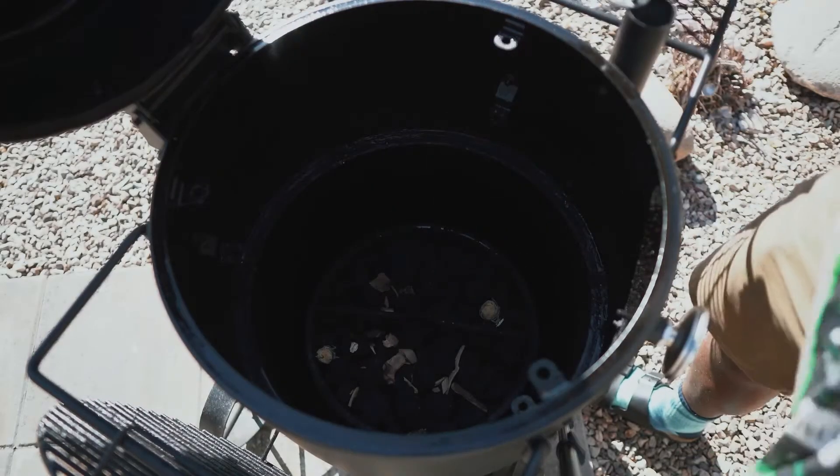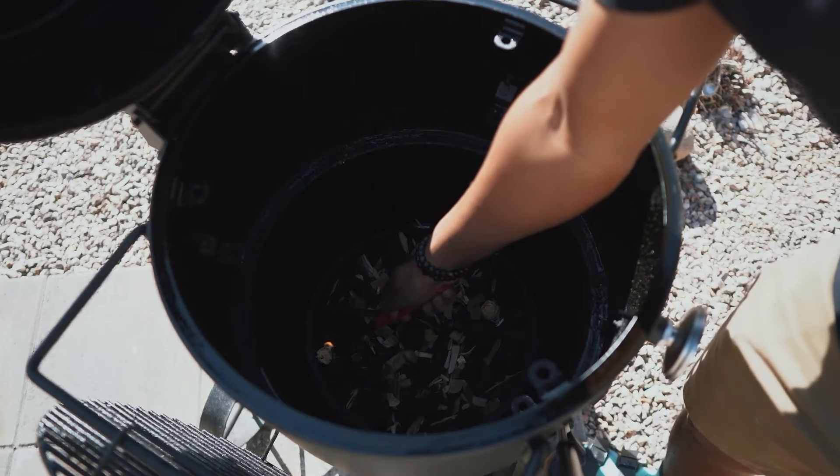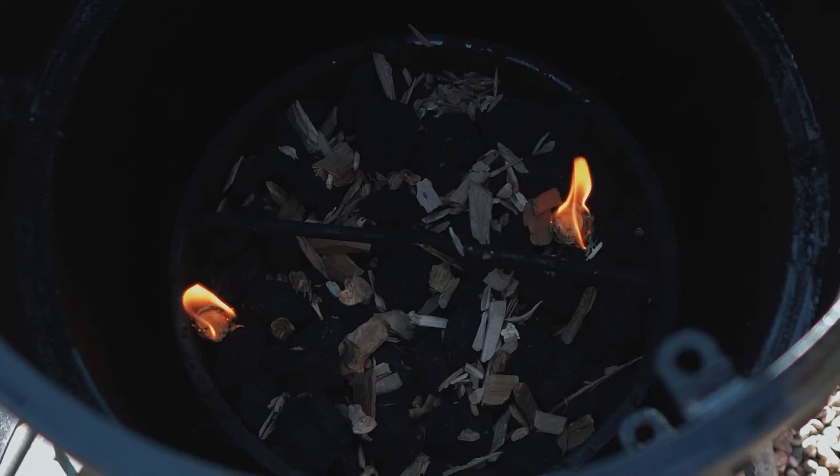Sprinkle in some applewood down in here. Get these lit up. From there I'm gonna let this get up to temperature. We'll head inside and start our macaroni.